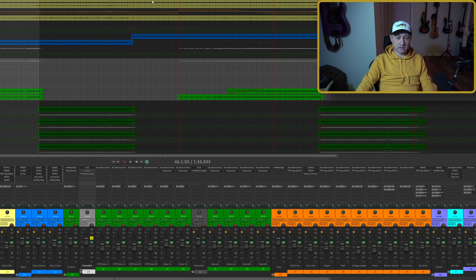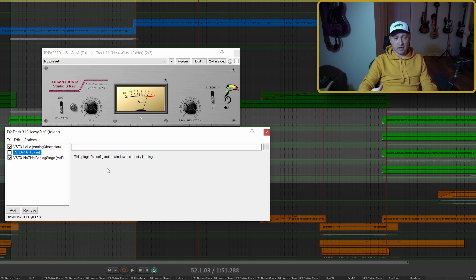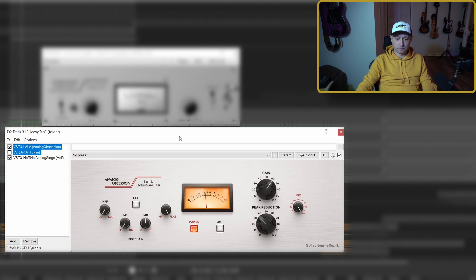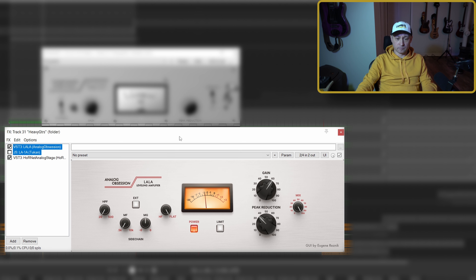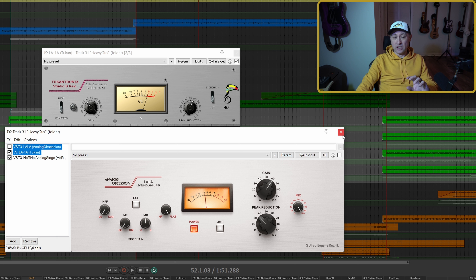Let's go on to the heavy guitar in the heavier chorus and add the LA-1A again. I'll set it up the same way as the clean and do a comparison back and forth. I didn't hear any differences going back and forth between these two. So Toucan plugin — definitely a winner. Since we're keeping score, we'll go with a tie.